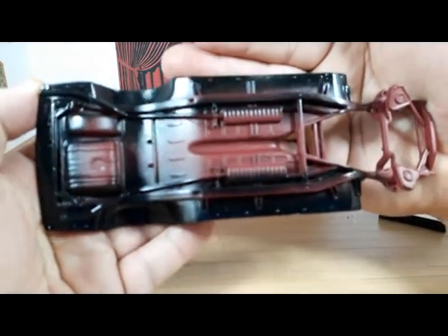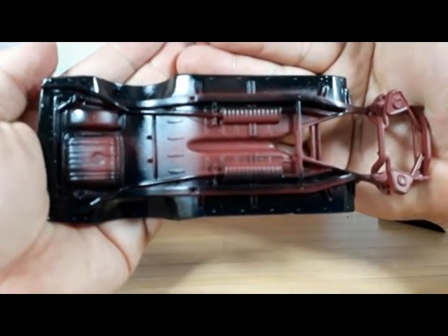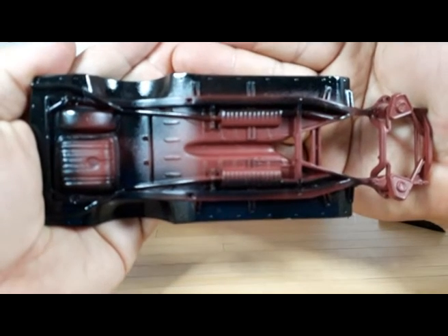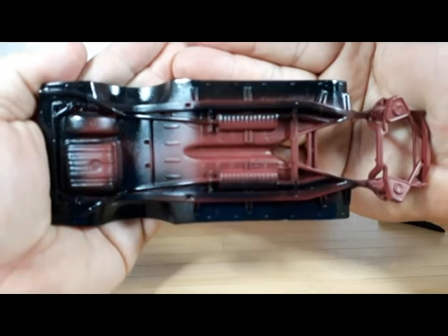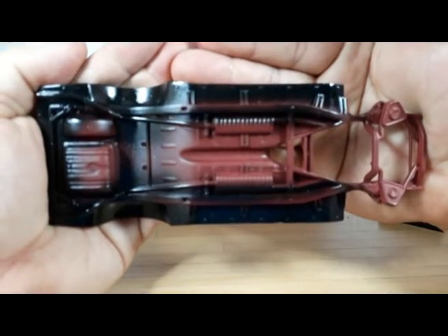This camera is crappy, and no, I won't buy another one because cameras are very expensive here and I don't have spare cash to buy a better one.